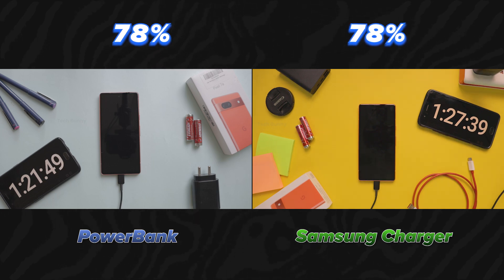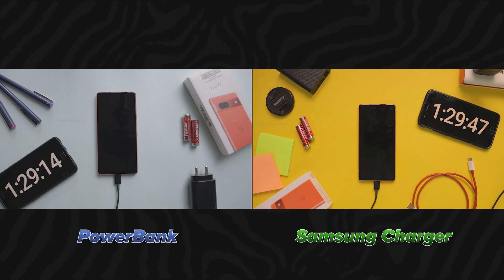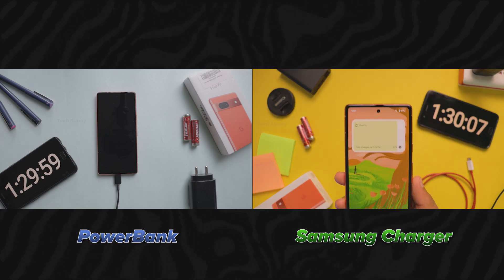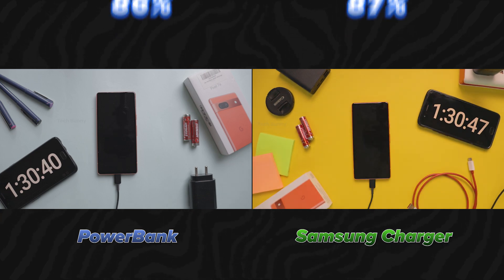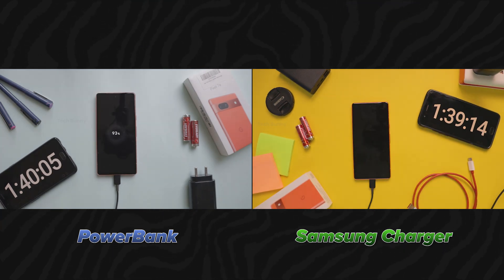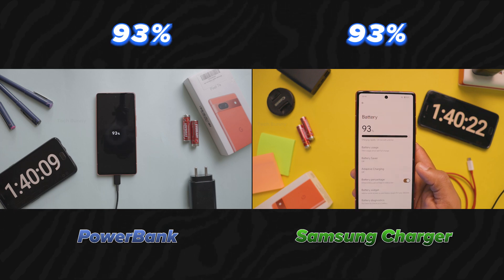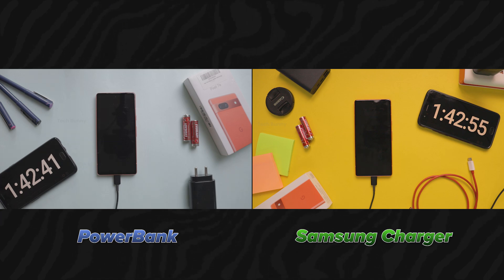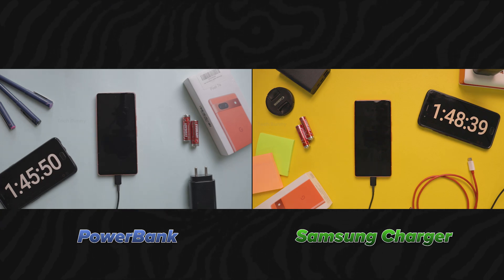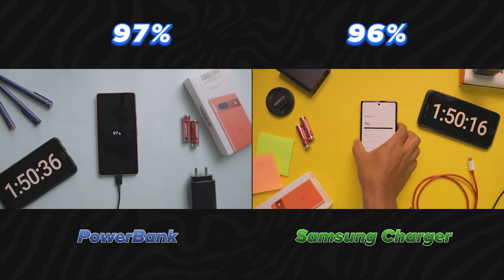Up to now, both are charging at the same speeds. After 1 hour and 30 minutes, the Samsung charger charges 87% while the power bank charges 86%. After 1 hour and 40 minutes, both reach 93%. After reaching 85%, almost all mobiles charge slowly. After 1 hour and 50 minutes, the Samsung charger charges 96% while the power bank charges 97%.